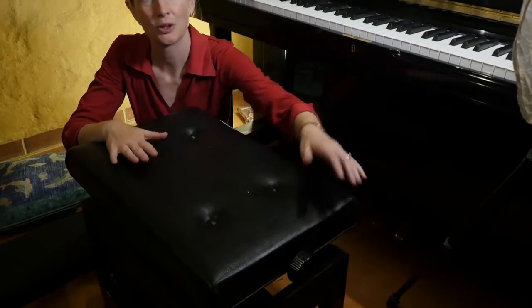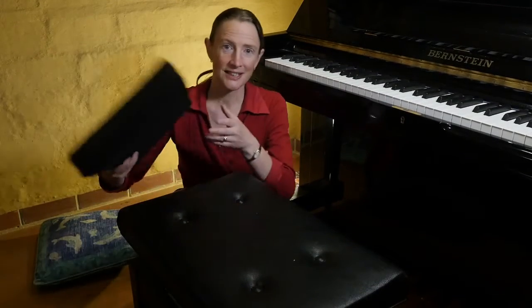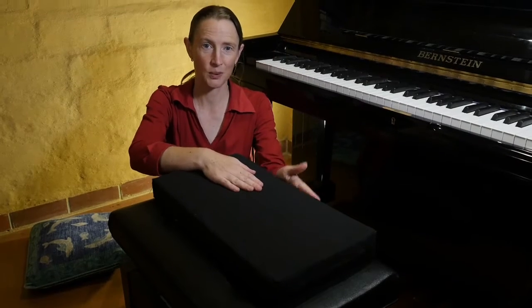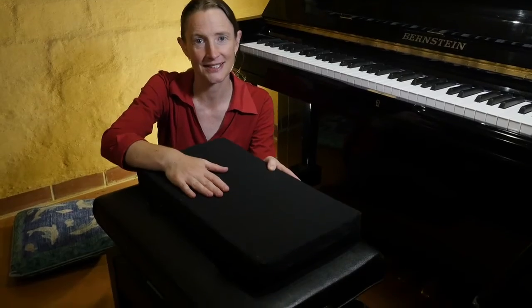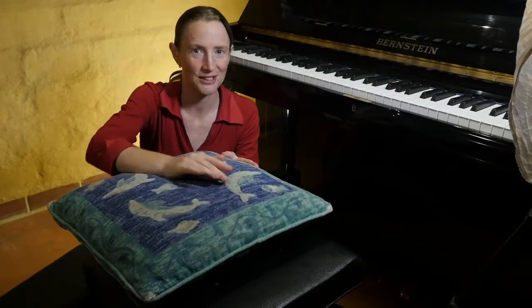I've got this adjustable piano stool but you don't need to buy anything that fancy. You can use a fixed piano stool but they're often a bit low and you might need to pad it up. The best thing to pad with is a firm foam with a square edge at the front, so it's very much like the piano seat itself. You could use a cushion like this but it's less ideal because it's a bit squishy and not as stable.